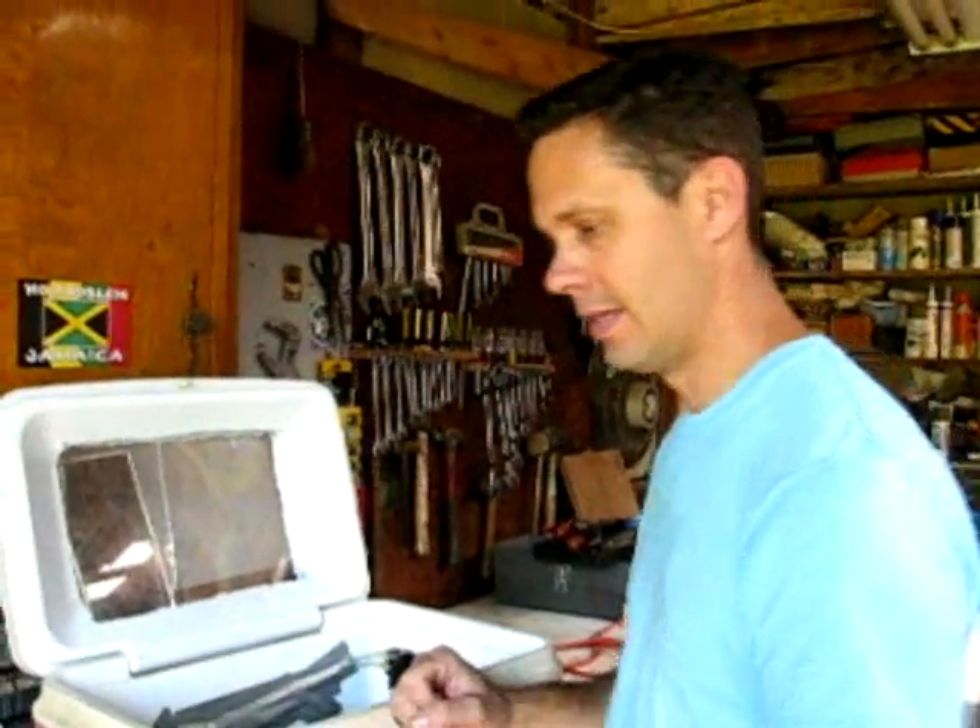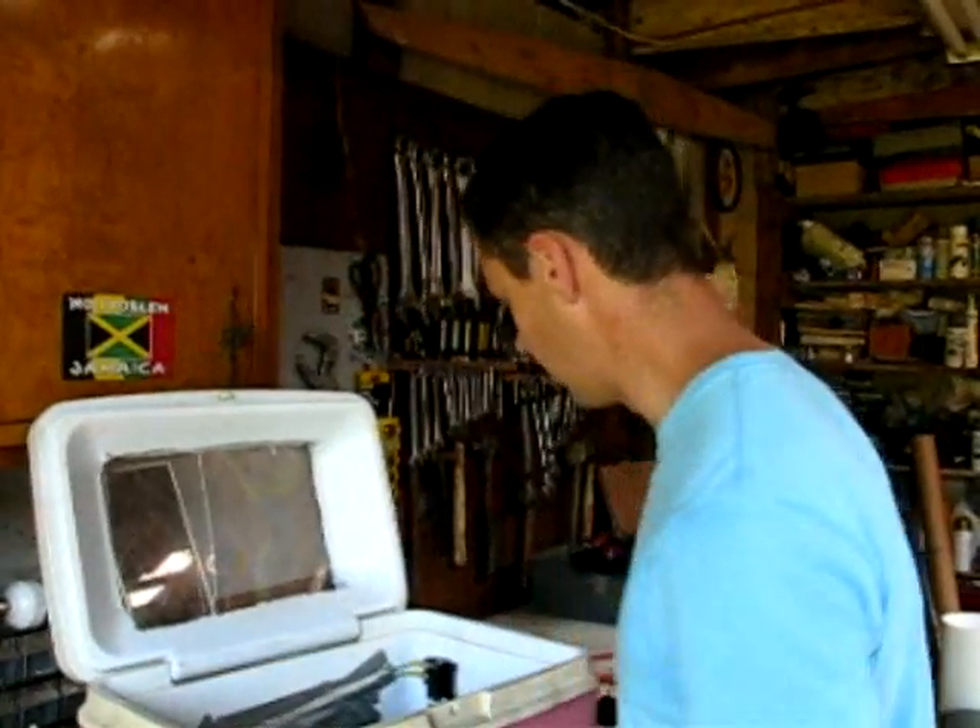This is the most important part because you don't want it to get over 100 degrees — 102 — because then they'll start cooking. It'll be frying eggs.